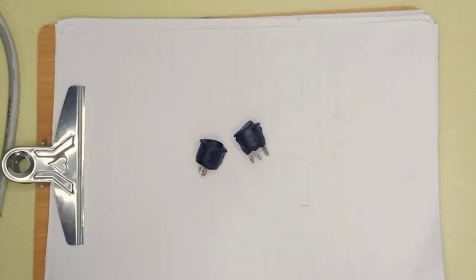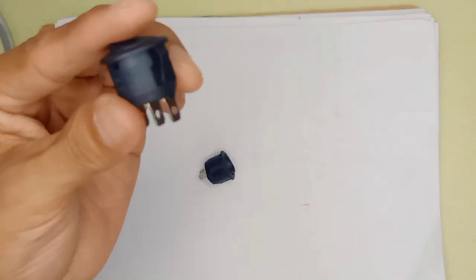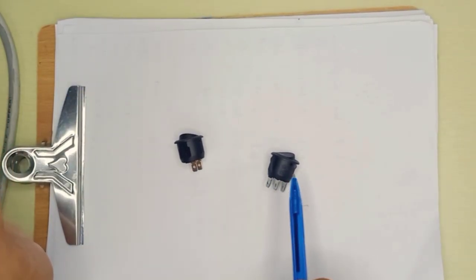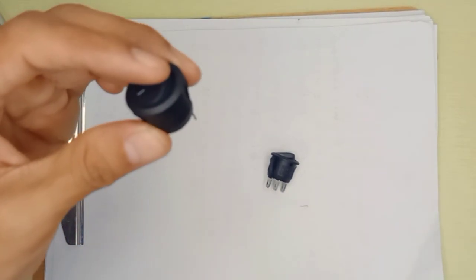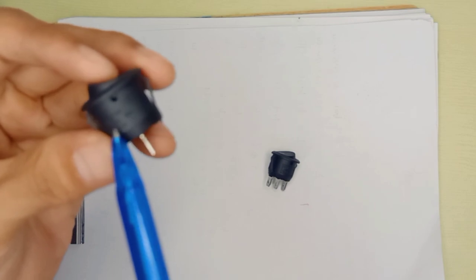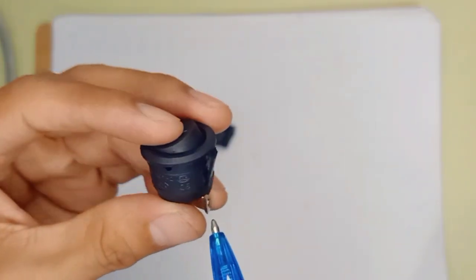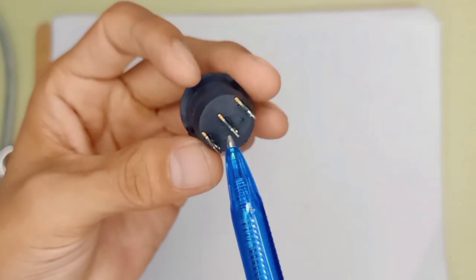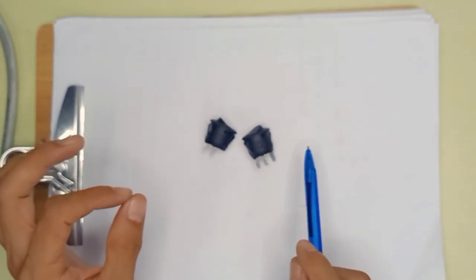In this video I want to explain the difference between a 2-pin rocker switch and a 3-pin rocker switch. Both switches make it on and off, but the important thing is how many amperes the switch can handle. You can see on the body of the switch it's written 6 ampere 250 volt — same goes for the 3-pin, also rated for 6 ampere 250 volt. Both serve the purpose of making it on and off.